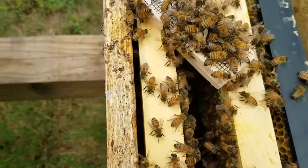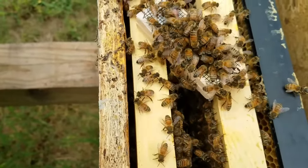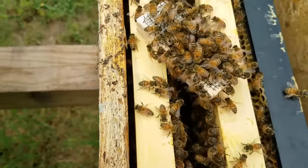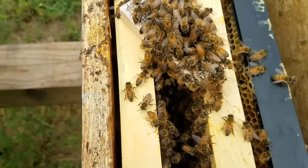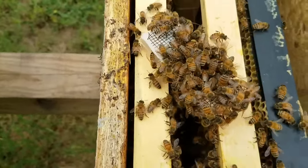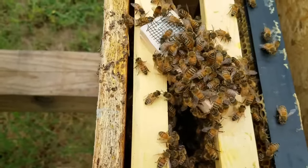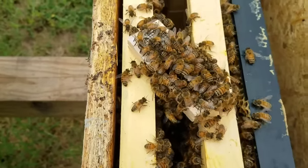To show on the video, I'm going to direct release her and she should walk right in — no problem. That's exactly what I'm going to do. We'll put it on pause so I can pull the cork out, then resume and watch her as she walks down into the frame and see how they accept her.